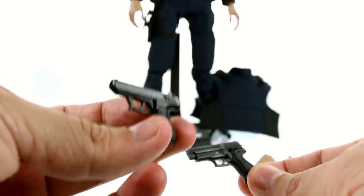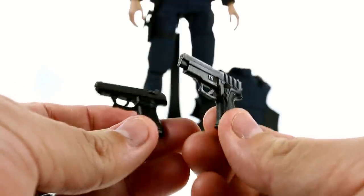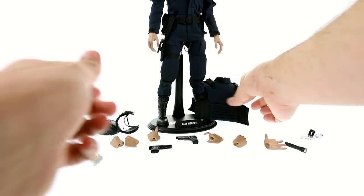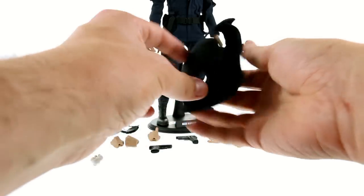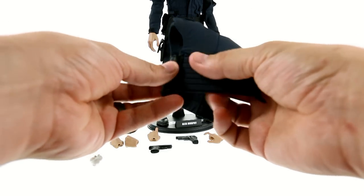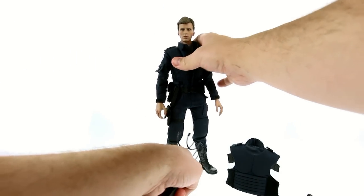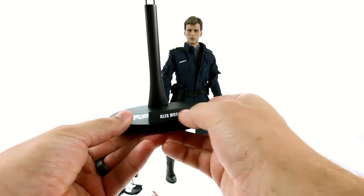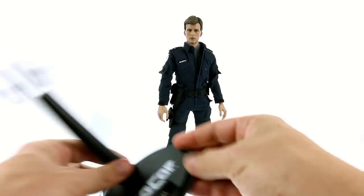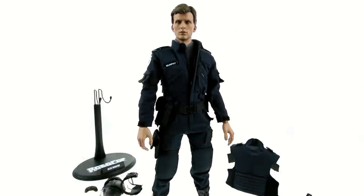As Murphy was chasing the bad guys right before he was killed, he asked for Lewis's gun, so you get both in his possession with nice detail throughout both pieces. You also get extra wrist pegs. His vest is removable — it just velcros on. And he does come with an adjustable cradle stand featuring the Robocop logo with Alex Murphy, plus an adjustable crotch-grabbing cradle. It's a great looking figure — the sculpt and portrait are really outstanding.